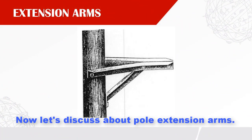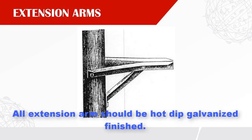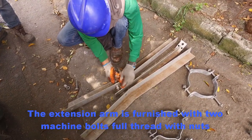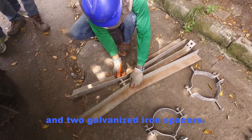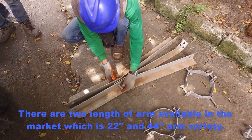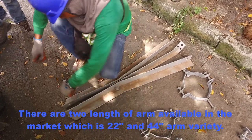Let's discuss about pole extension arms. Cable extension arms are used to support cable at a distance from the pole. All extension arms should have a hot-dip galvanized finish. The extension arm is furnished with two machine bolts, full-thread with nuts, and two galvanized iron spacers. There are two lengths of arm available in the market: the 22-inch and the 44-inch arm variety.